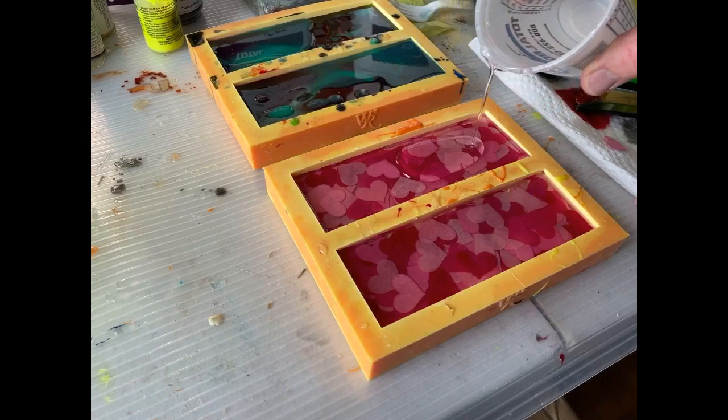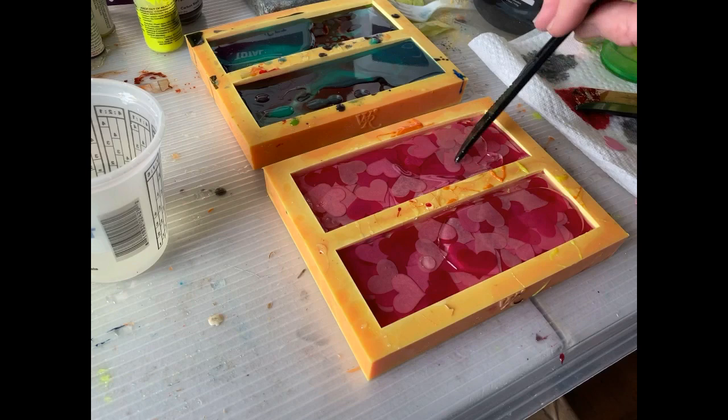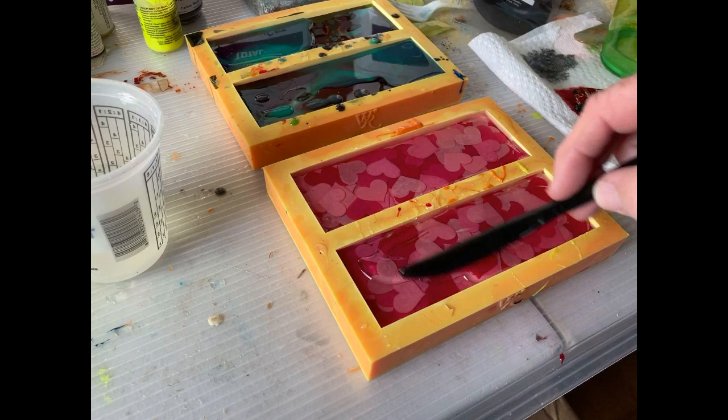I let that resin dry for a couple of days. When it was hard, I mixed up another batch of clear thick-set resin, poured another thin film on, and spread that around so it coated the entire top of that knife handle blank.